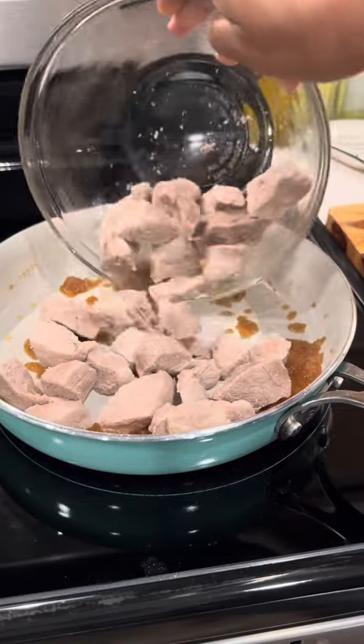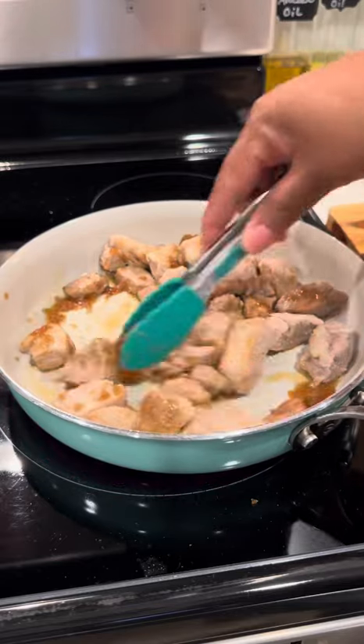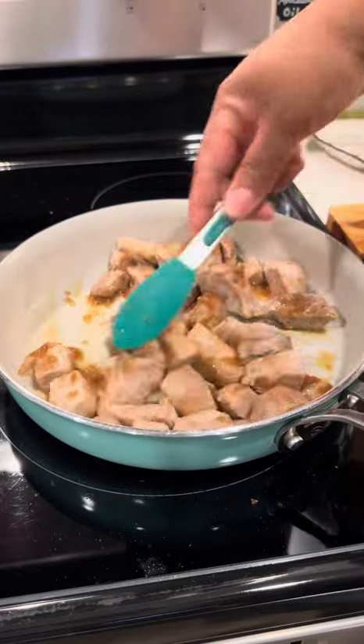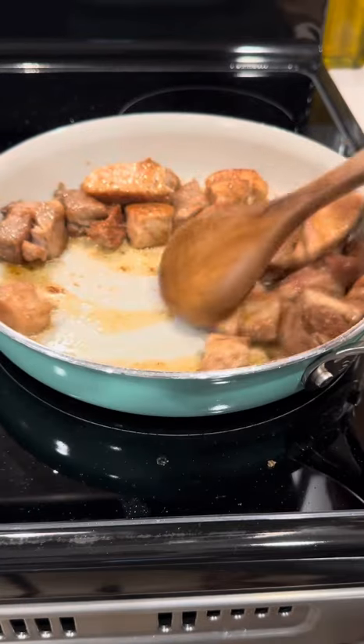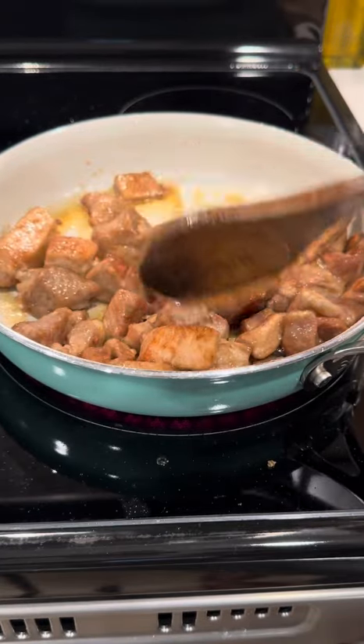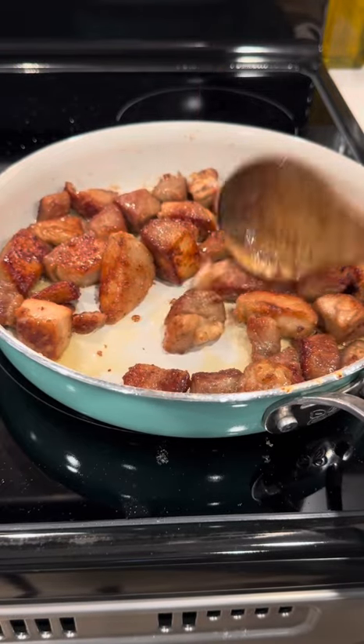When I get that pork in there, I'm just going to start mixing it around until it starts to blend in with that good old sugary oil. Now I'm just going to keep on mixing it and cooking it low and slow until I get to my desired color. What I'm looking for here is for my pork to have a pretty brown color and to be seared and kind of caramelized.